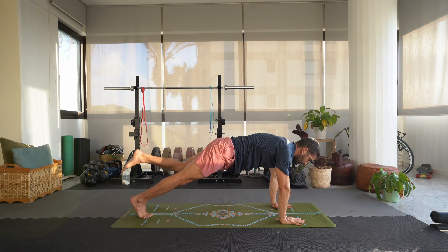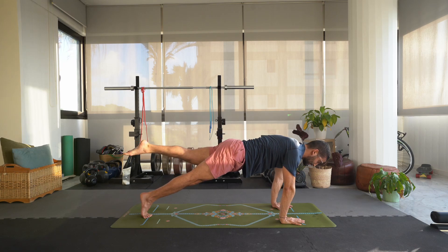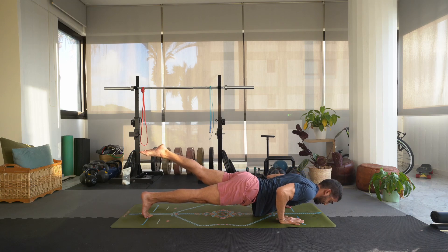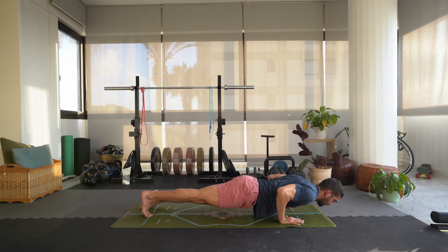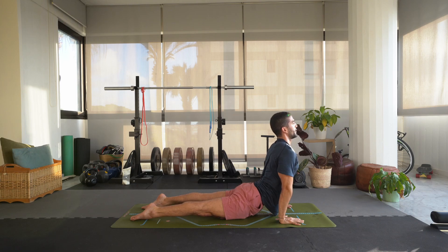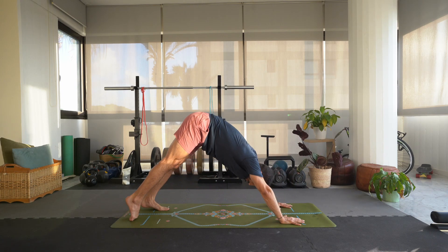Take a deep breath here, exhale let's windmill the hands down. Step that left foot back, keep it hovered — we're in a one-legged plank, holding it here. Inhale, come high onto the right toes, exhale lower to chaturanga, hold for three, two, one. Drop that left foot, untuck the right, inhale extend the arms, open up the chest for upward dog. Broaden the collarbones. Exhale, hips up and back, downward dog.